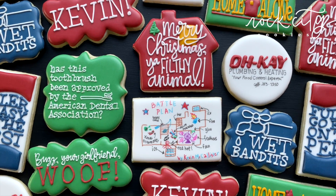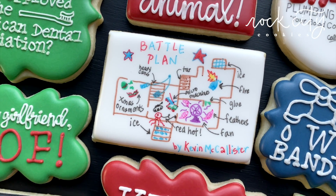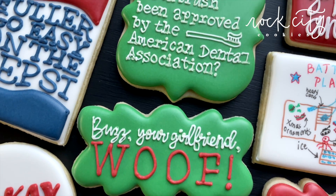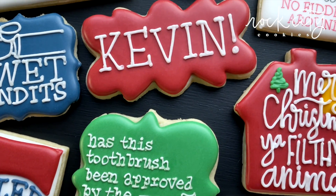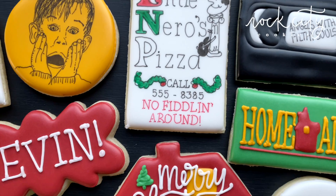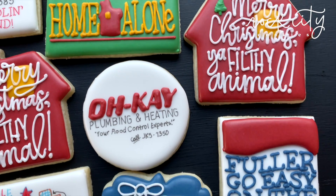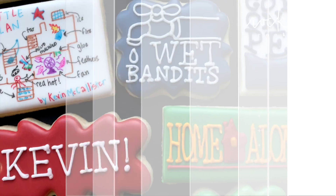Hello sweet friends, welcome back to a new tutorial video. Today the holiday season is upon us and I have a lot of Christmas content for you guys. We are going to kick it off early in November with a Home Alone set. Home Alone is a family favorite around here, and I had a hard time narrowing down my ideas, so there are a lot of designs in this set. Ready or not, here we go.